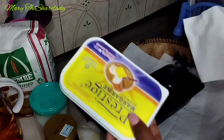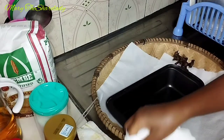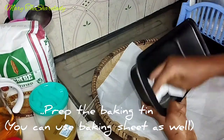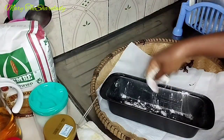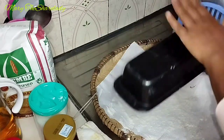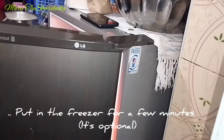The first thing I like to do is prepare the baking tray. I'm using Prestige margarine and all-purpose flour to dust the baking tray, and to help it hold even better, I like to press it in the freezer for a few minutes.